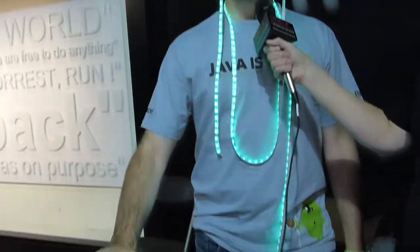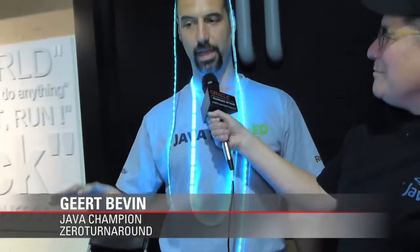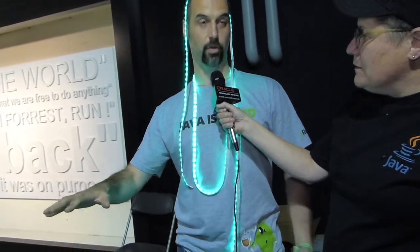Show us what you've got, Gert. What I've got is actually a rainbow on my head. At Xero Turnaround we've always been talking about rainbows in your pants, and this time we think it's the moment to actually break it out. It's time to come out of the closet and put the rainbow on your head and even over your whole body.